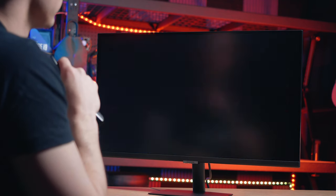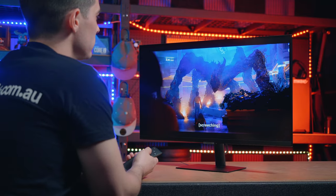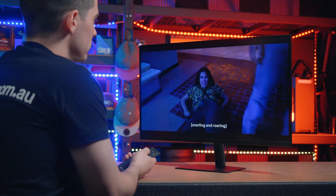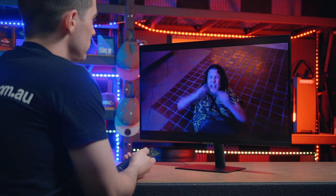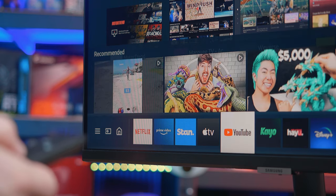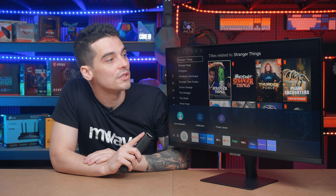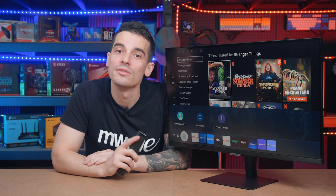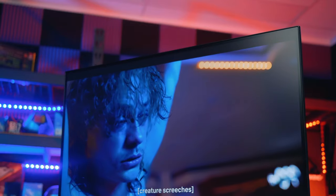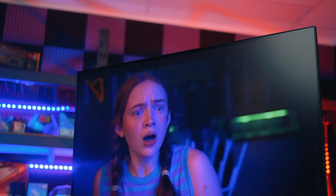Which leads us to our next feature: Netflix. Powered by Tizen, the M5 lets you binge watch all your favorite streaming shows like Netflix, Prime Video, YouTube, and the app menu lets you download even more options. With inbuilt speakers, full HD, 60Hz, HDR10, and a VA panel, the M5 had me binge watching to my heart's content. I was quite impressed with just how loud the speakers were, but you can always add a soundbar if you want to increase your audio experience.